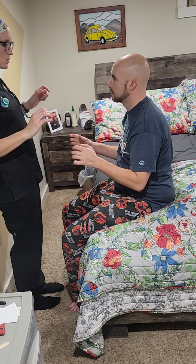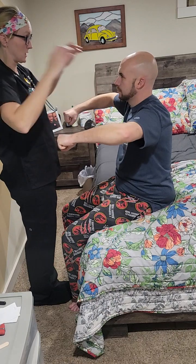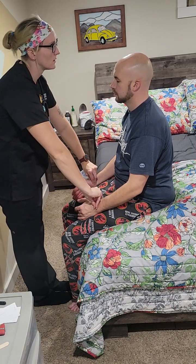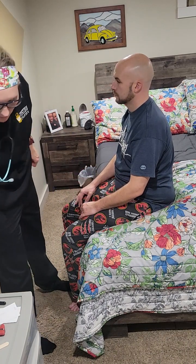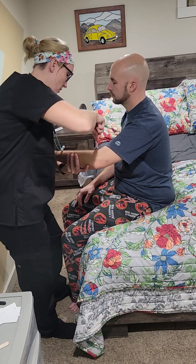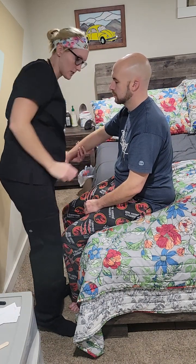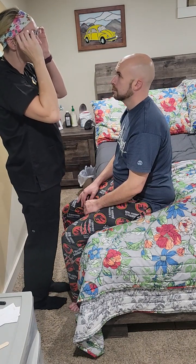Next we're going to check your deltoid muscle — hold your arm like you're sitting at a desk, then press up. Good. Next we're going to check your pulses: brachial pulses first, then radial pulses. Then I'm going to check your reflexes: tricep, brachial, and radial — good; flip your hand over, radial and brachial — good; and tricep — good. All responding appropriately.